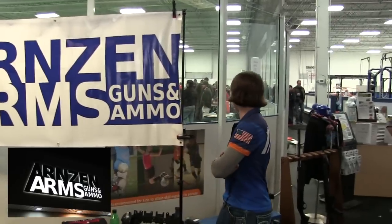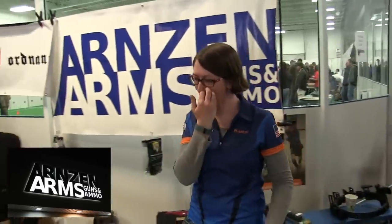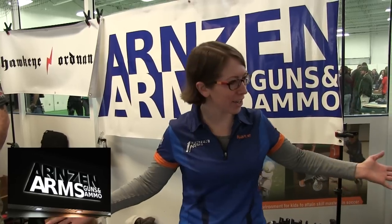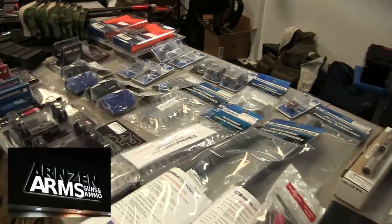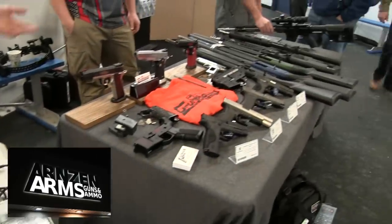Hey everybody, this is Kate from Arms and Arms, Guns and Ammo. She's a little camera shy, but we're going to get her to talk a second about all the fine things she brought out today to look at at the Competitive Shooting Expo. Yes, we're at the Competitive Shooting Expo. We wanted to kind of show off what we're all about. We've got a lot of competition gear, probably a lot more competition gear than most of your typical shops — everything from shotgun shell loaders to the right optics and guns that you really want for three gun or USPSA.